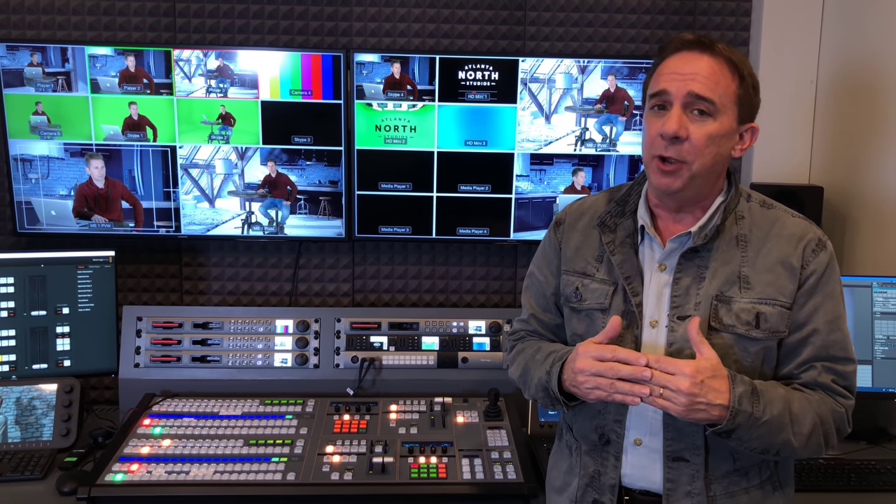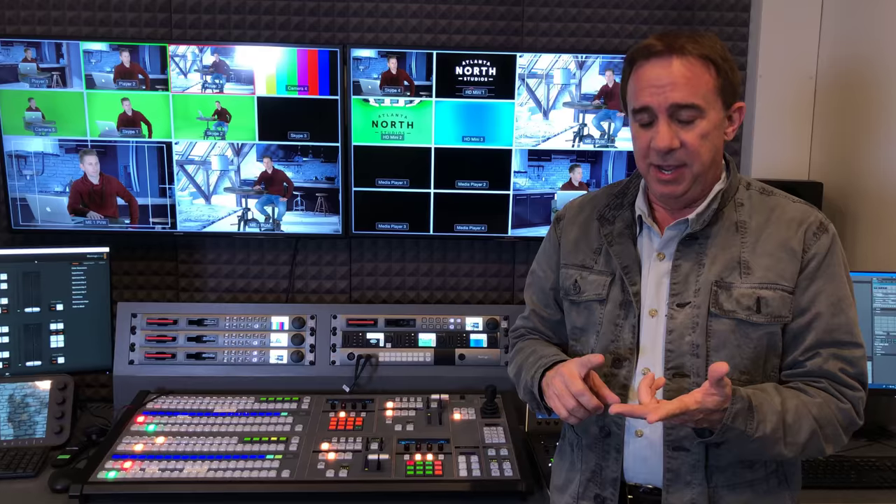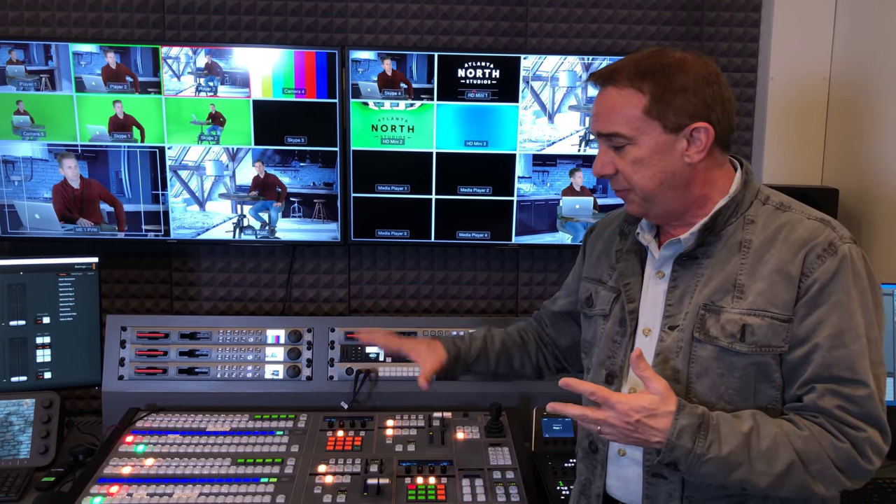We're here in the control room at Atlanta North Studios and we've been talking a lot about real-time production and how we're trying to eliminate as much post-production as possible. The way we're doing that is really using more of a live TV workflow where we're using multiple cameras switched with a traditional switcher.